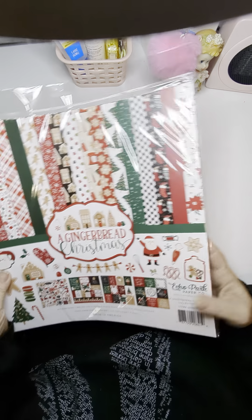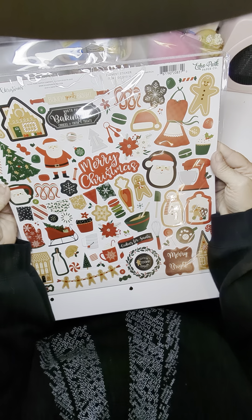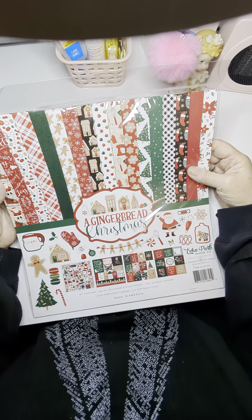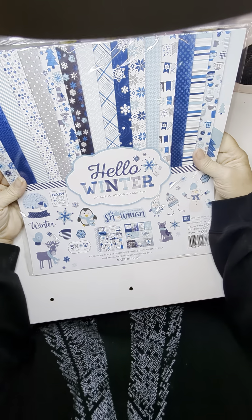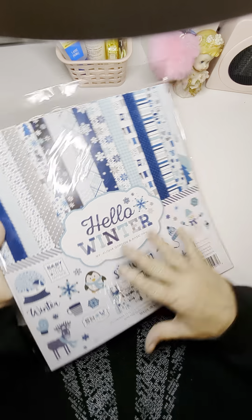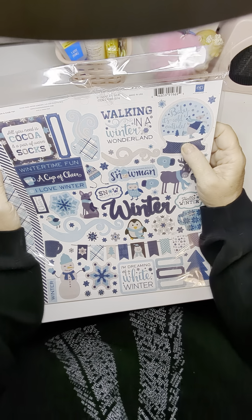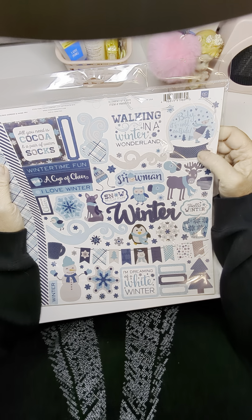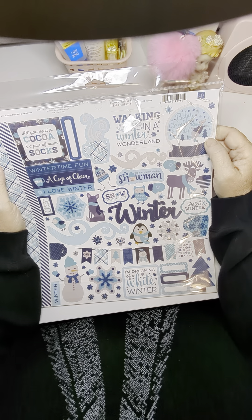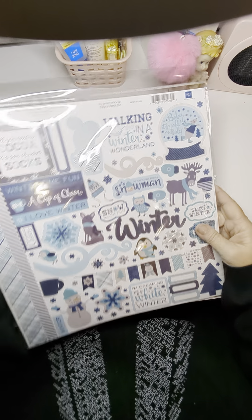And then we have a gingerbread Christmas. Oh, look how cute — remember that old-fashioned candy? Baking Spirits Bright — there's a title for you! And then we have the Hello Winter one. I love the blues. All you need is cocoa and a warm pair of socks — I totally agree. We went to watch my son do derby and my husband decided we should take a walk on the beach — it was windy and so cold. Look at the owl and the moose. I guess we'll have to see what we can do with some of these.